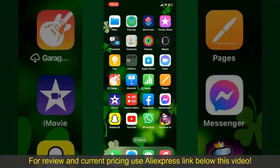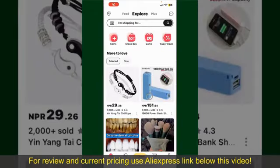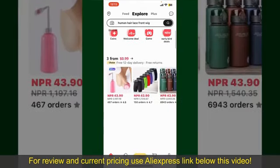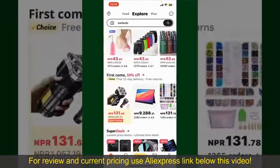Going on AliExpress is a straightforward process, so let's get straight into the video. Launch and open your AliExpress application. Also make sure that you're logged into your account. From the main homepage of AliExpress, you can search for the product with the help of the search box at the top.